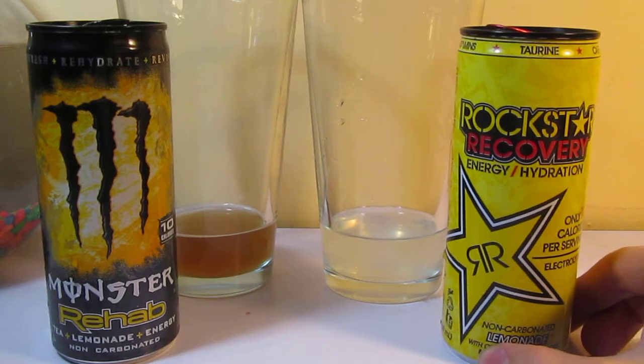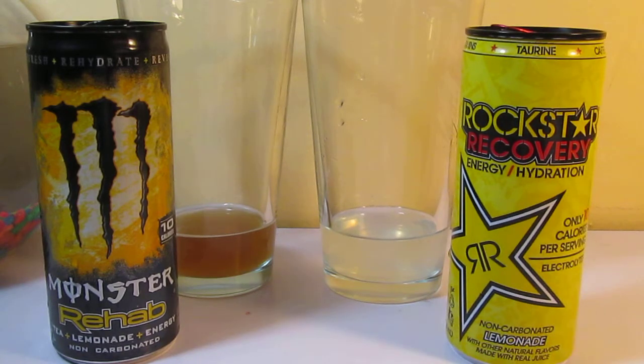For some reason, in a lot of Rockstar drinks, there's a burn in your throat in an aftertaste — like Rockstar Relax, Rockstar Acai Berry. They have this afterburn. I don't know what exactly it's called, but it's actually a little bit annoying. That's why I prefer Monster.